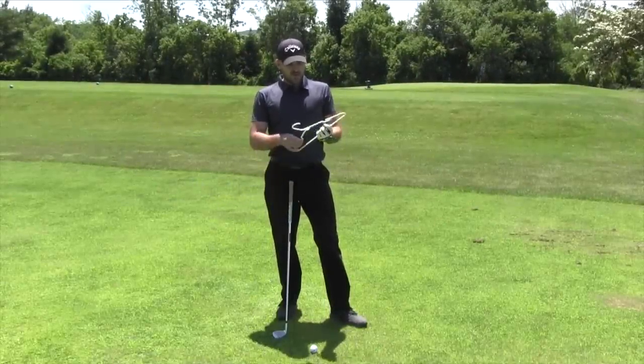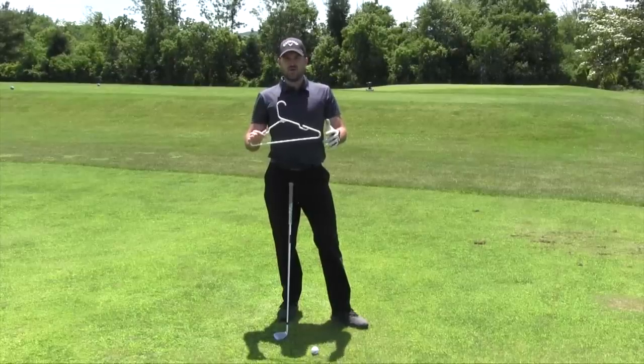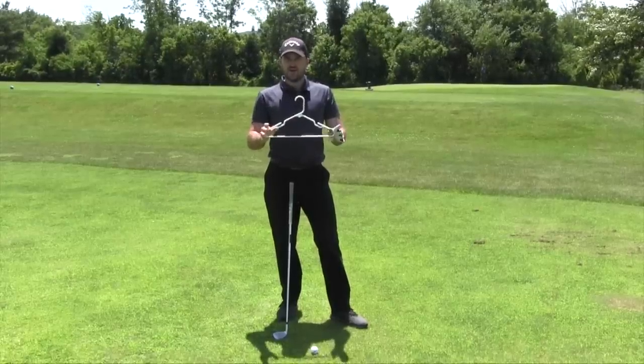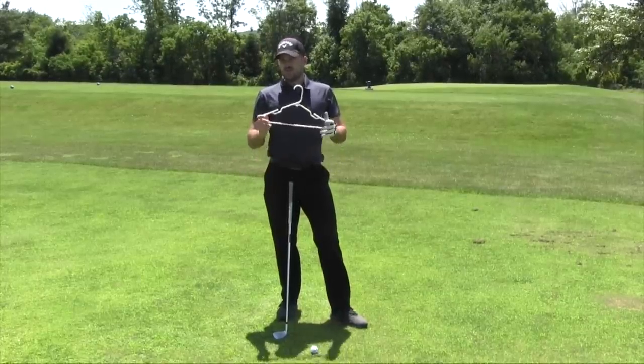What I have here with me is a hanger. This is something that I've seen a lot of other people do. I more or less tried it kind of on my own just to see how it felt, and after some trial and error, I decided that I really like it and I use it for myself to change my compression. So I want to make you guys aware of this.